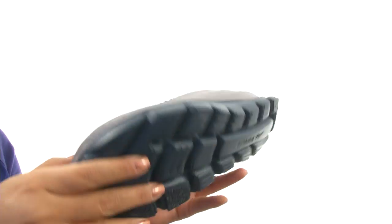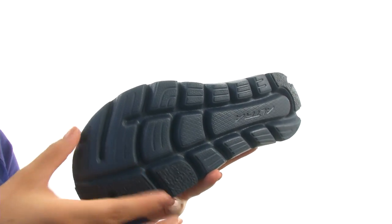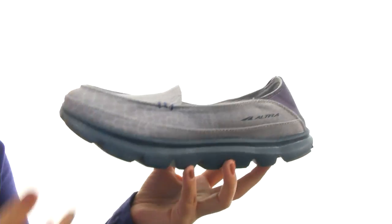Down at the bottom there's a blown rubber outsole that maps the foot's bones and tendons, promoting flexibility and exceptional traction. Make sure you check it out — it's from ULTRA Footwear.